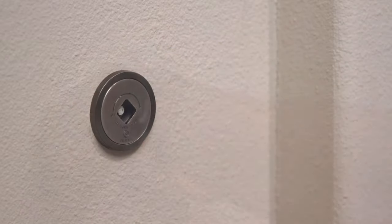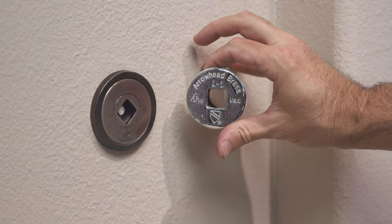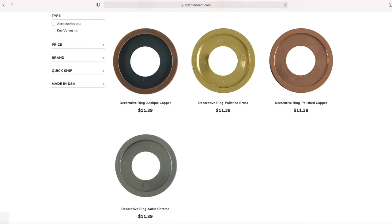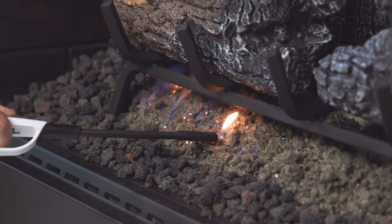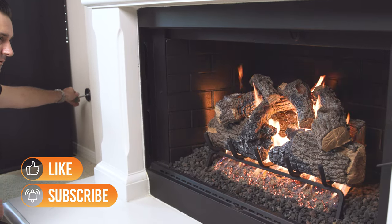That's it. It looks much better than the builder grade flange that was there before, and is quite possibly the easiest, cheapest upgrade for your fireplace. Find these decorative flanges, keys, and trim rings, as well as many other fireplace upgrades on our website. Let us know what you think in the comments below. If this video was helpful, make sure to fire up the like button and subscribe to get more tips and tricks for your hearth and patio projects.